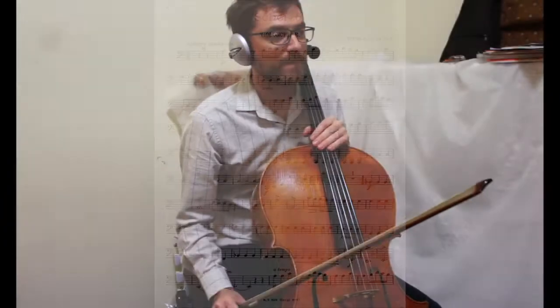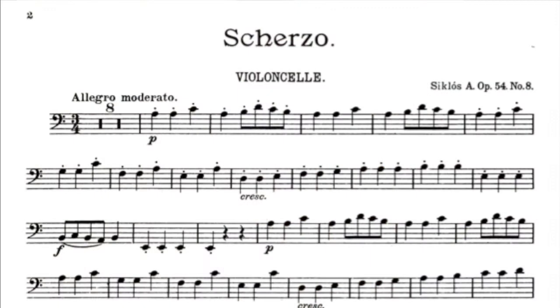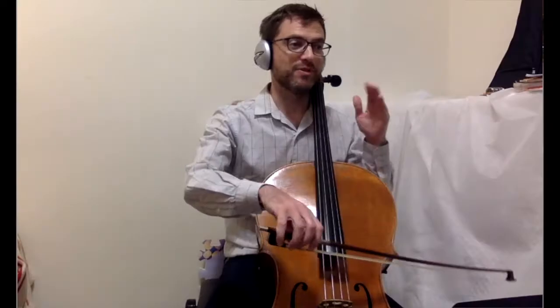Now to practice this, there are several steps I think one could put themselves through to manage the bow, because the bow is key in this fast music. Right away we've got five measures that are all on the A string. That's great — this makes it a lot easier to start the piece. We're on one string.